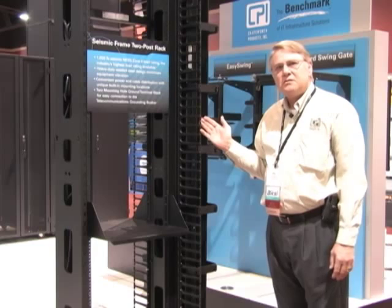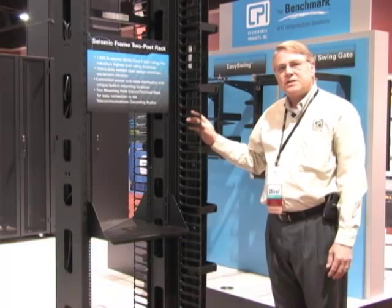This is one of CPI's new seismic two-post racks, an addition to the seismic family. As you can see, it's a fully steel construction.